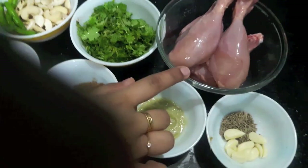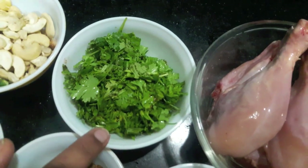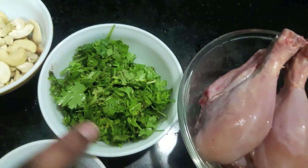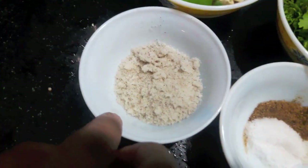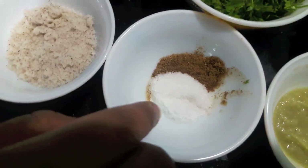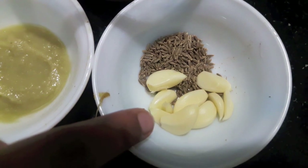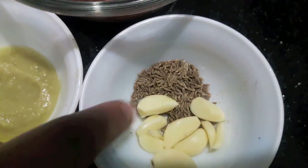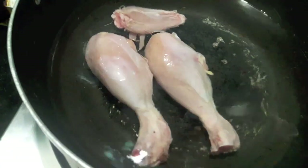Let's start. Here I have 250 grams of chicken with bones, half a cup of mint leaves, and green coriander each, four green chilies, half a cup of cashews, 2 tablespoons of desiccated coconut, salt to taste, 1 teaspoon of garam masala powder, 1 teaspoon of ginger garlic paste, 1 teaspoon cumin seeds, and 8 to 9 garlic pods. We'll also need aluminium foil.